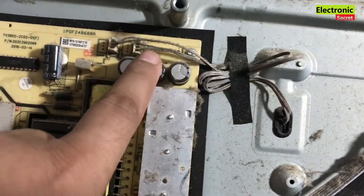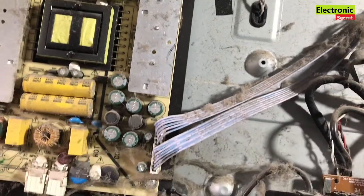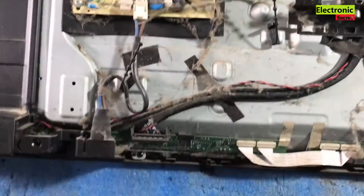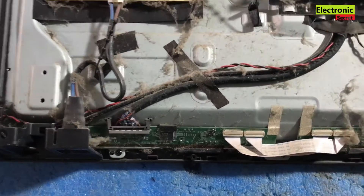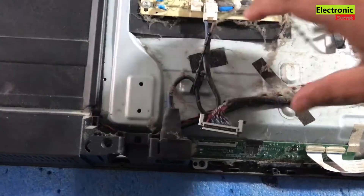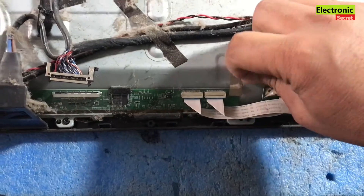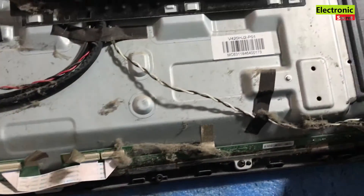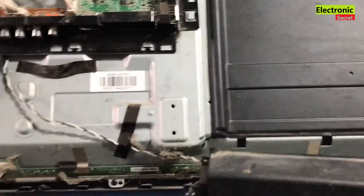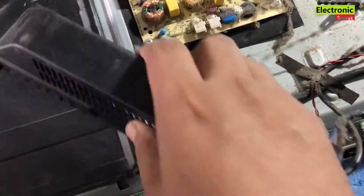First you have to check the capacitors beside the backlight driver jack, because if they are bulgy then replace them and your problem will be fixed. When you open the back cover, you can firstly examine the power supply or motherboard where the backlight connector wires are connected. If there is anything shorted or bulging, replace them. I also have videos on my channel — I will share the link in the description — on how to install a universal backlight driver when your backlight inverter section is faulty.